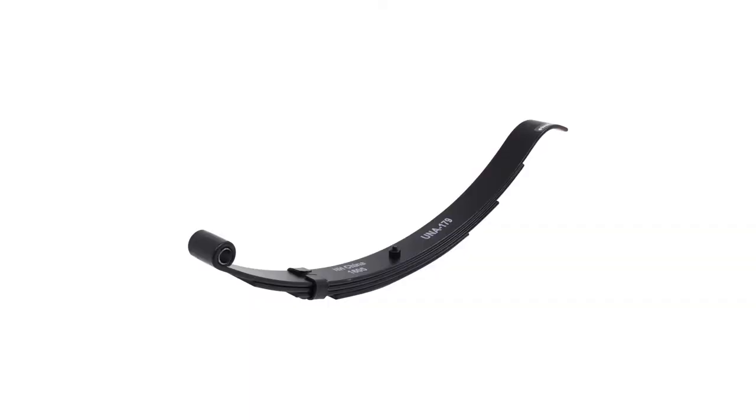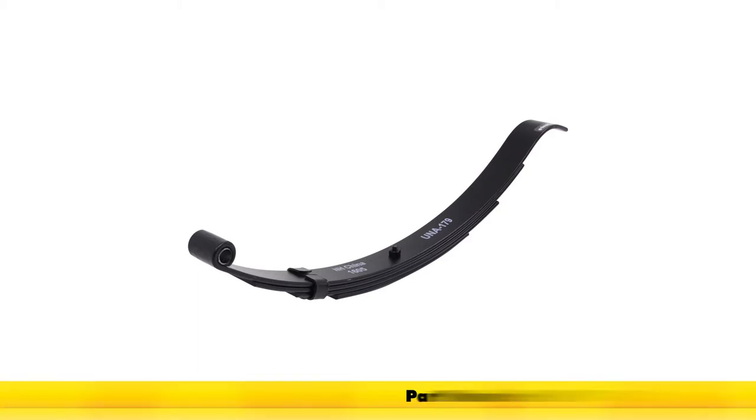Now with everything tightened down, that completes our installation of the replacement 4-leaf slipper spring with the radius end for 2,000-pound trailer axles, part number SP-179275.